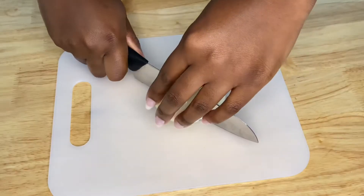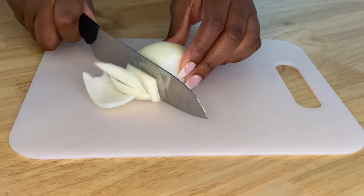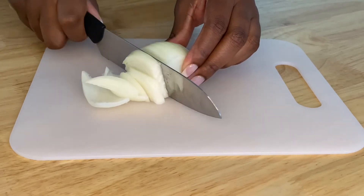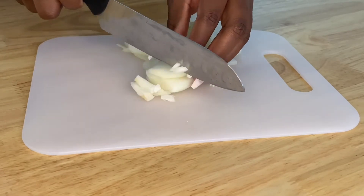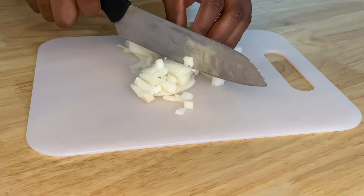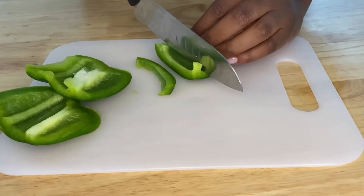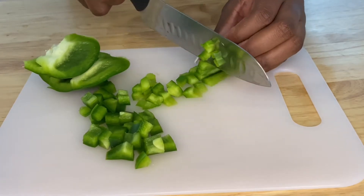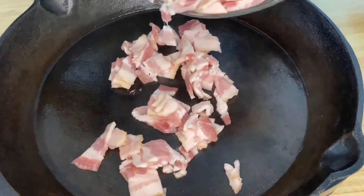What makes low country shrimp and grits? It's simplicity — simple ingredients that pack a lot of flavor. So we're going to start off by dicing a yellow onion. The traditional flavor of this dish comes from lots of onions and bacon. So we're going to dice up some onions, green bell peppers, and garlic, put that to the side, and then we're going to work on our bacon. Very simple ingredients that we are working with in this recipe.